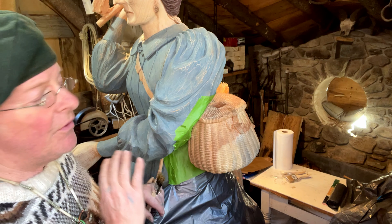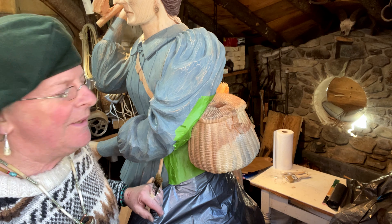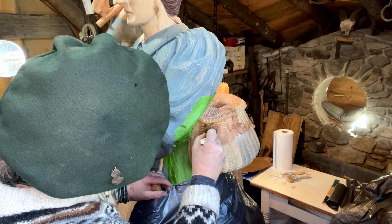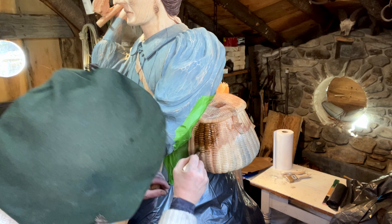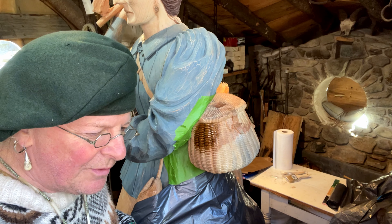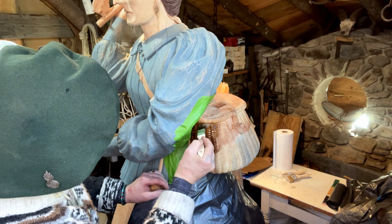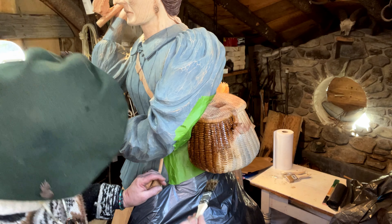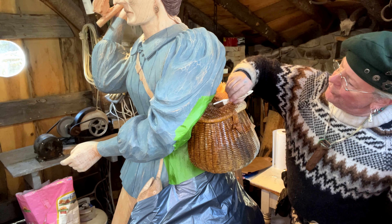I've got everything masked off here to do the creel. I'm going to do it in puritan pine — of all this whole project, when it comes to the coloring, I've been looking forward to doing this the most. The pigment is going into the crevices so nicely — it's like scrimshaw. Makes all those cuts worthwhile. And it looks like a basket!